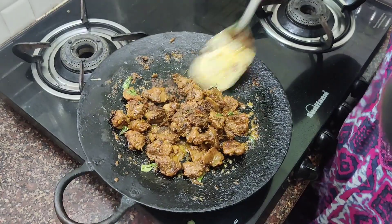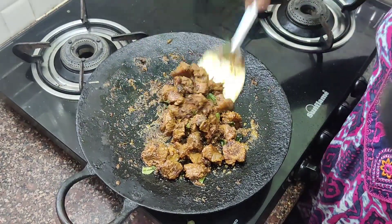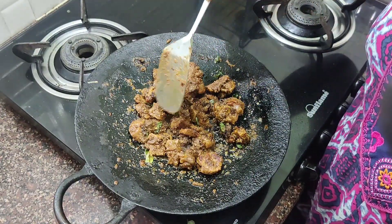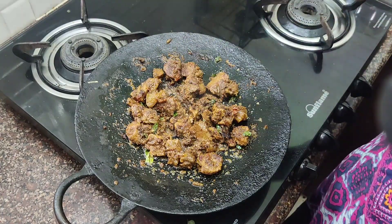This beef tawakari is made specially for guests. The beef is made with a gravy that is very thick.